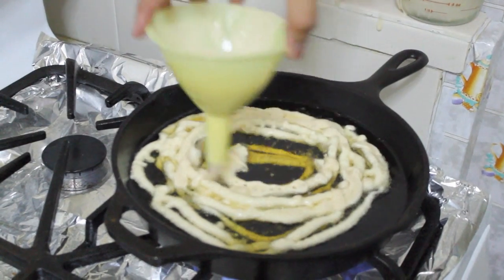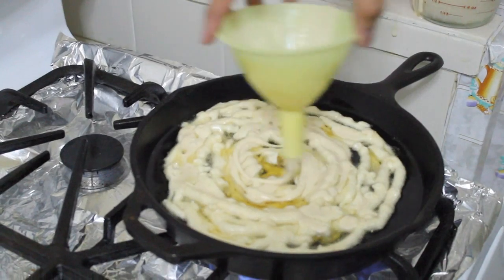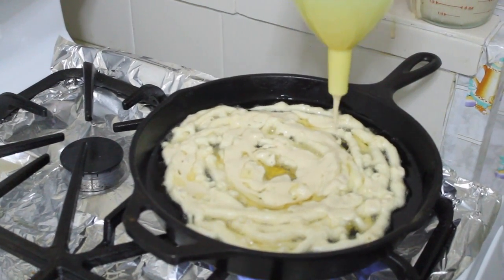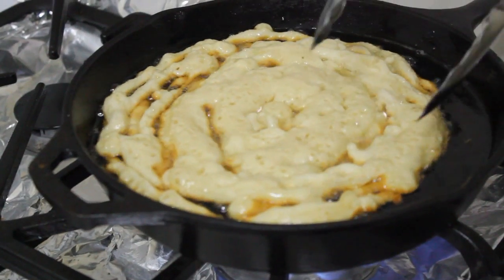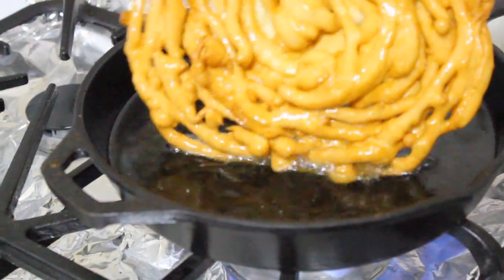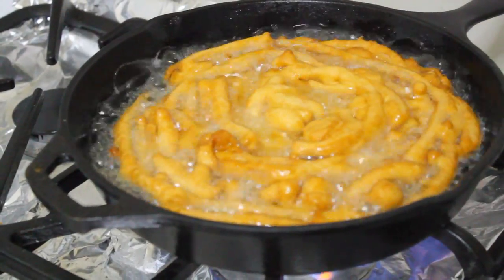You're going to swirl, go around and around, and in the center too. Cook for about a minute on each side until it's nice and golden brown. Now I'm going to flip my funnel cake — it is nice and golden brown — and let it cook on the other side until it's nice and brown.